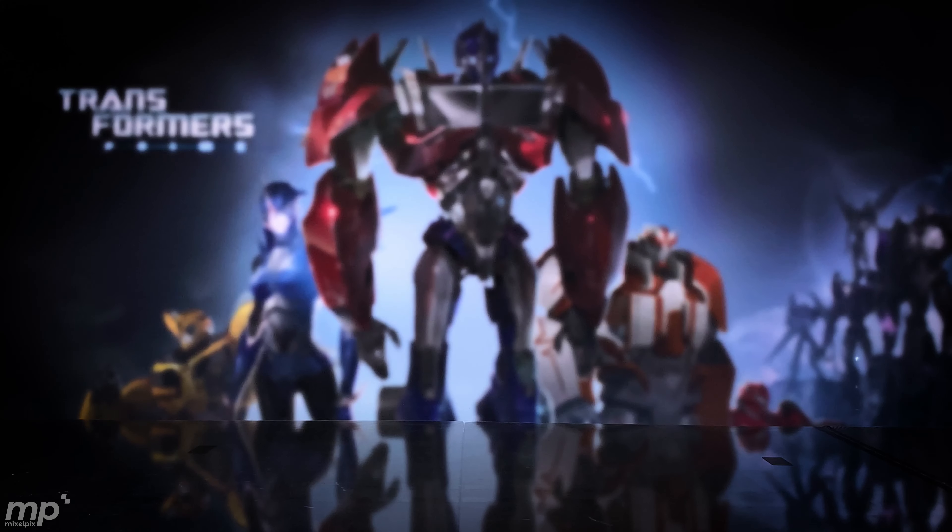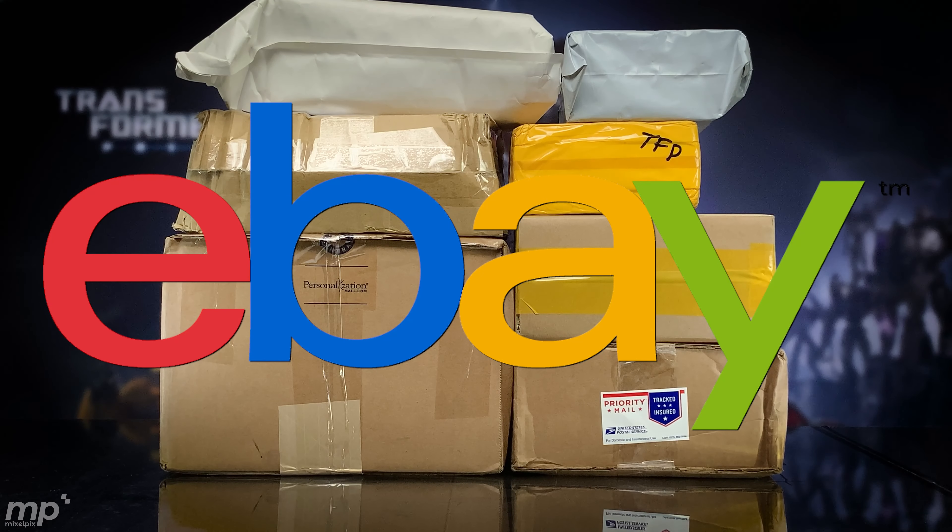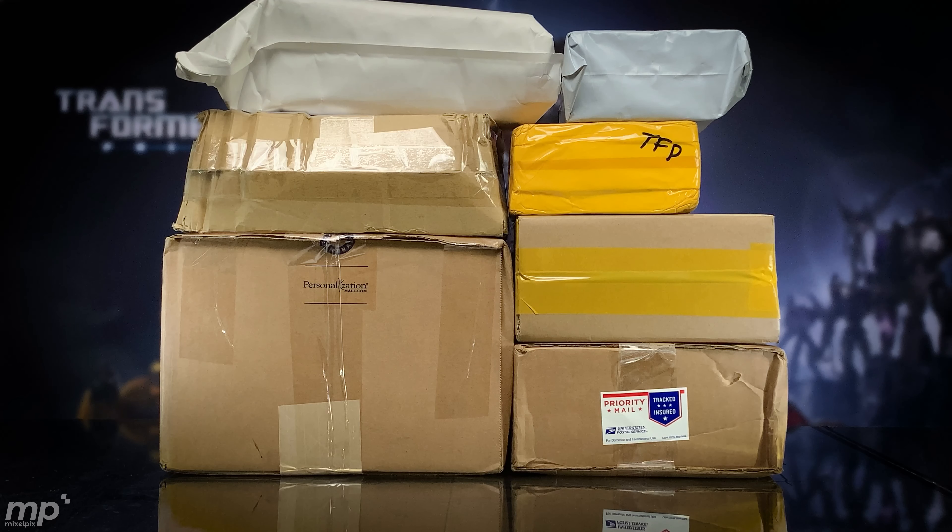Hey, what's up Prime people, geek gals and geek guys, my fellow Transformers fans. I'm Mike, and today from eBay, warping to us through Transformers time from April 2020, we have a bunch of packages. We're going to do reveals of what's in the boxes, but not reviews. Let me know in the comments what you would like to see unboxed, and if it's one of the characters I was planning on unboxing, I'll go ahead and prioritize that unboxing for you.